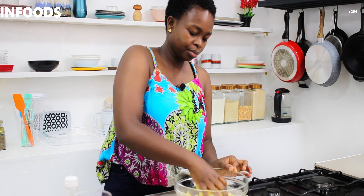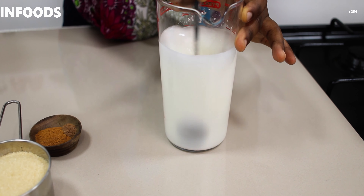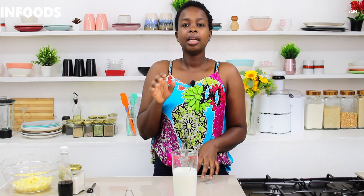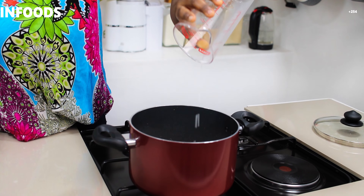I'll pick my two cups of water, then add my cornstarch. I'll use a spoon and stir around until there are no lumps. Now that my cornstarch and water are well combined, I'm going to take my pot, place it on the cooker, and add the cornstarch water into the pot.